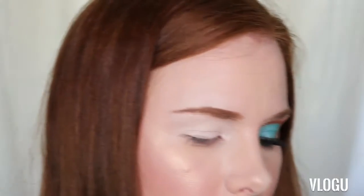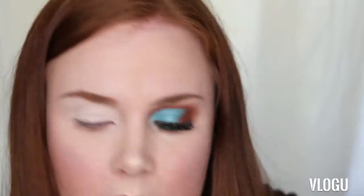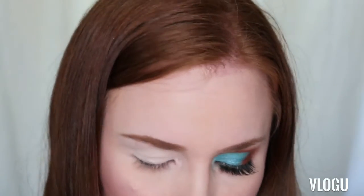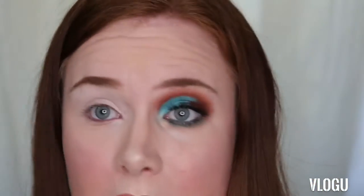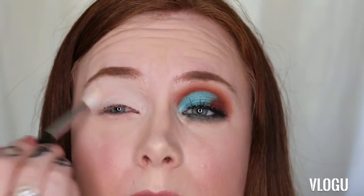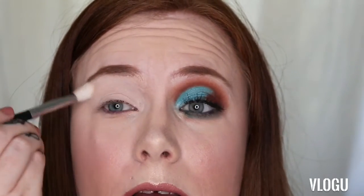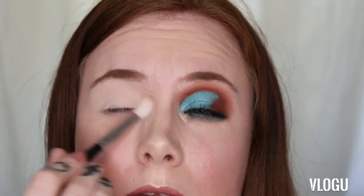Next I'm just going to set it down lightly with a color from the Focalure palette. I'm going to use this color here called Sandy Beach — it's a nice pale color. Because my skin is so pale, it's just going to match the rest perfectly. I'm just slightly setting that down so it's not going anywhere.